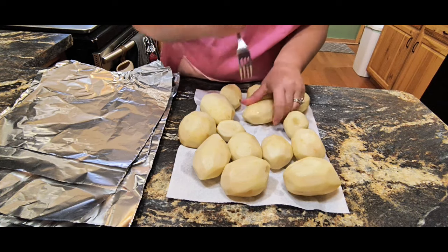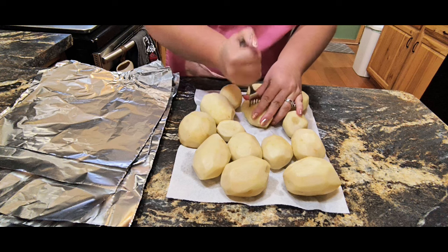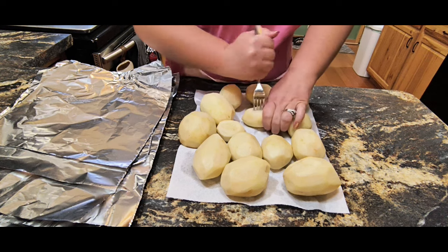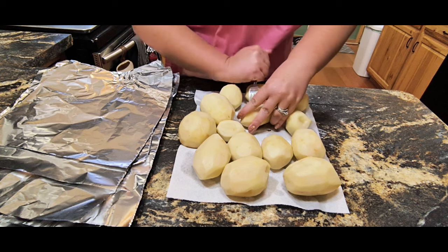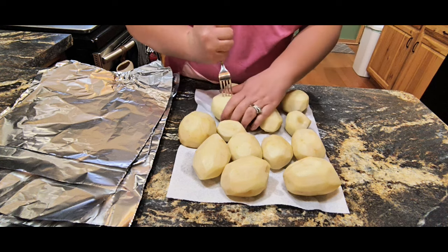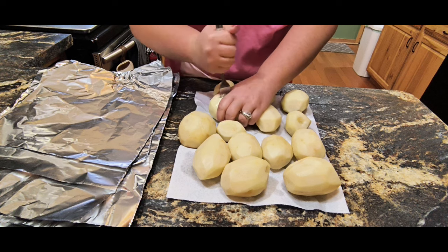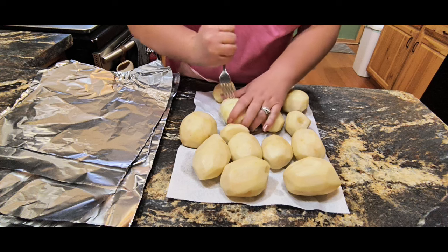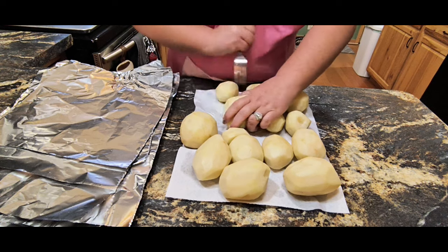I'm going to put it in and wiggle it. It's really just to kind of give the butter an opening — they're already porous, so you may not have to do this. It's just a thing my mom always did. I just like to kind of pull them apart a little bit, so we're doing that with all of these.